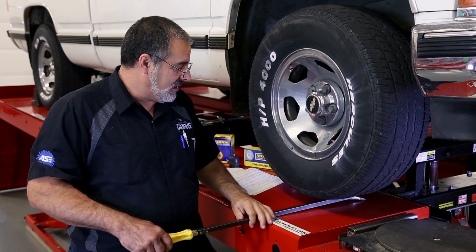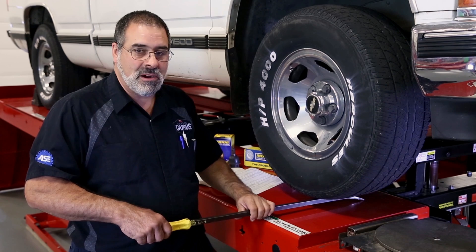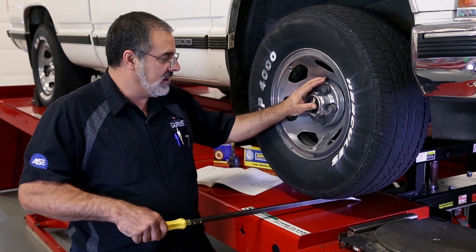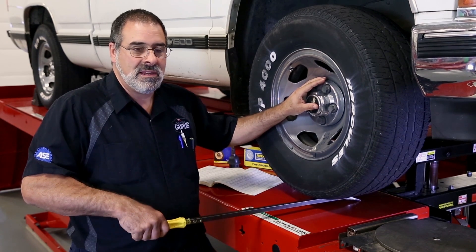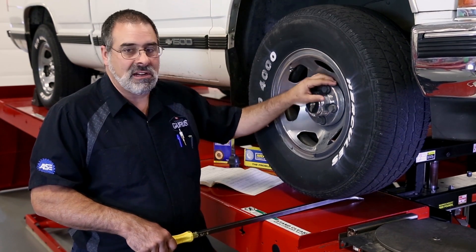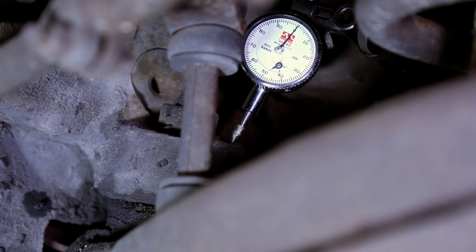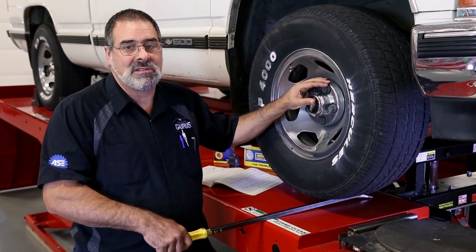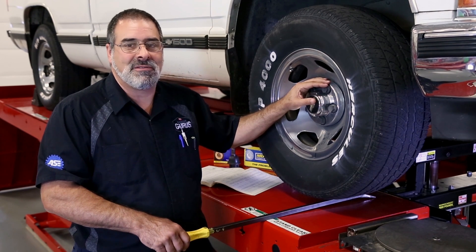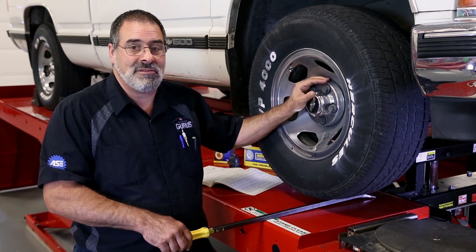To check the lower ball joint to specification, we take a pry bar underneath the tire and move the wheel assembly up and down with moderate force. We install our dial indicator between the knuckle and the control arm on the inboard side. This particular vehicle is set to 80 thousandths vertical on the lower ball joint, so it can have looseness up to 80 thousandths and still be considered safe.